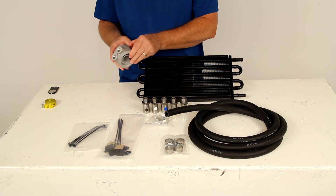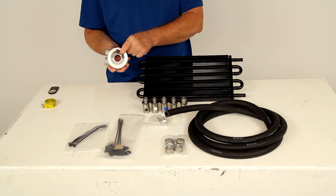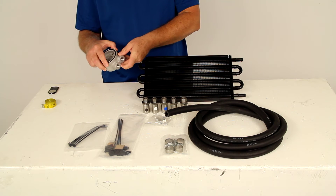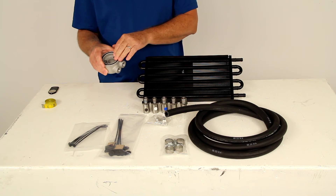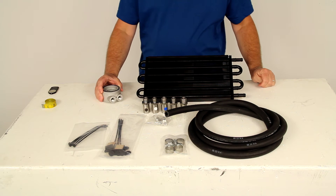On the sandwich adapter, at the very bottom, there's a thermostatic bypass feature. This allows oil that is cooler than 180 degrees to bypass the heat exchanger — there's no reason to cool it if it's already cool — and this also allows your engine to warm up faster.